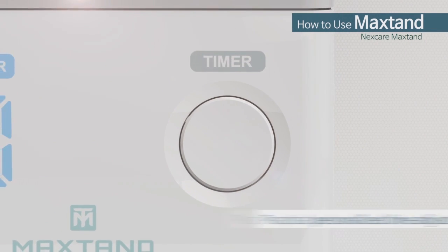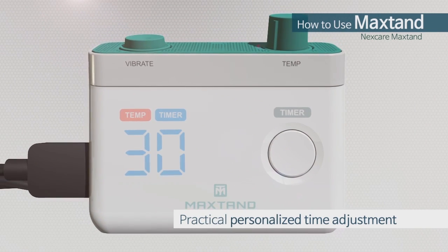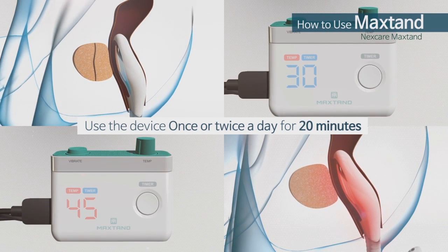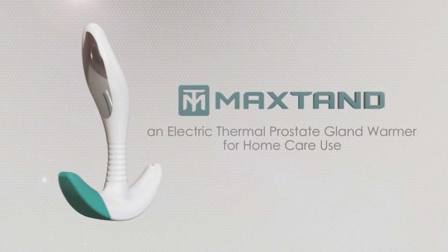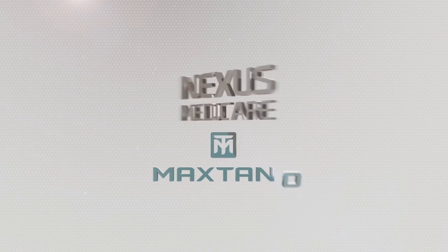Additionally, the operating time can be set from 5 minutes to 30 minutes. The device will be turned off automatically when the set time has elapsed. We recommend using the device once or twice a day for 20 minutes. MaxTan, an electric thermal prostate gland warmer designed for men, is made by Nexus Medicare.